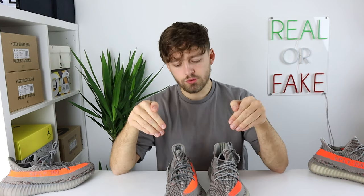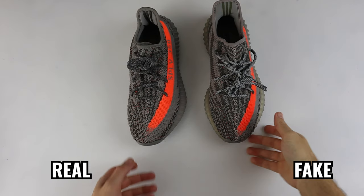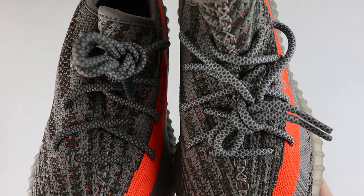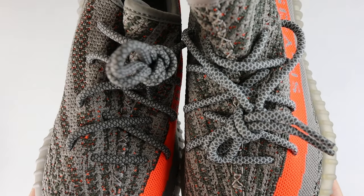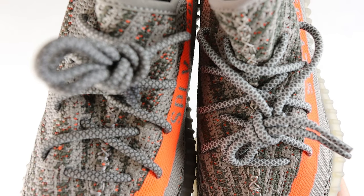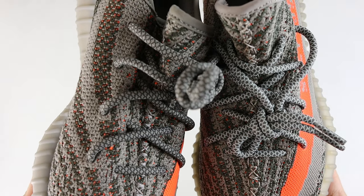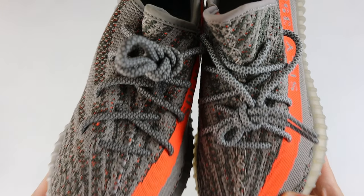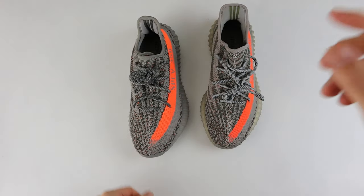Looking down from above, we can see differences directly on the laces themselves. On the retail laces, the mid square section is a light grey whereas the outer edges of the square are dark grey. On the fake one it's the opposite — the inner side of the square is dark grey and the outer side has the light grey, so there is a clear difference here.